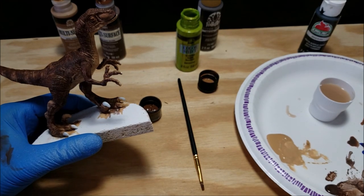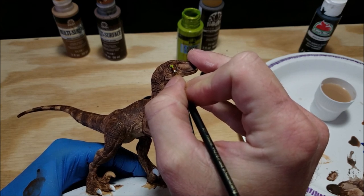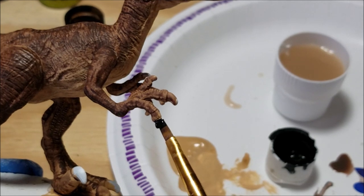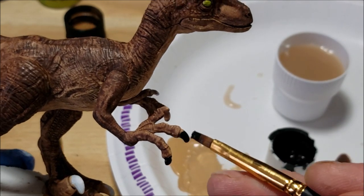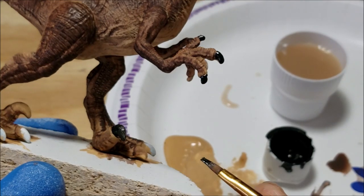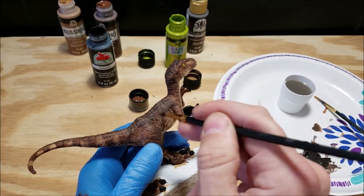Now it's time for the fine details. Starting with the eyeballs — I'm using color shift green, which is a great color for the classic Jurassic Park velociraptor eyes because it has that color shift effect, so it looks glossy and shimmery. The eyeballs are the window to the soul, so you want to make them look like they're alive. Next up, painting all of the claws with flat black using a nice fine tip brush or a small square brush — whatever you have on hand. Remember to thin that black acrylic paint down a little with water to help with flow, and apply a couple of coats.